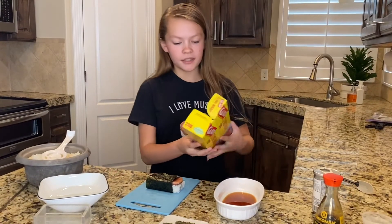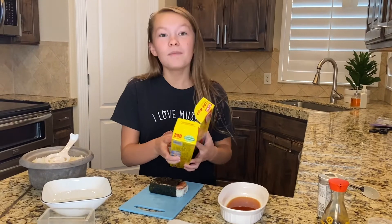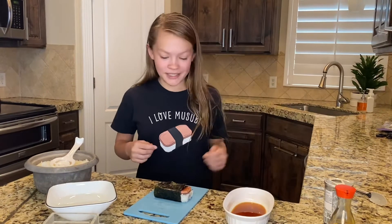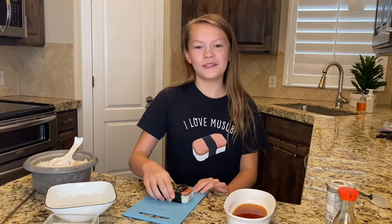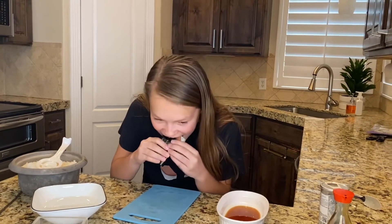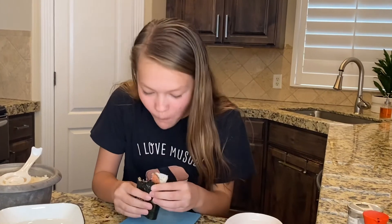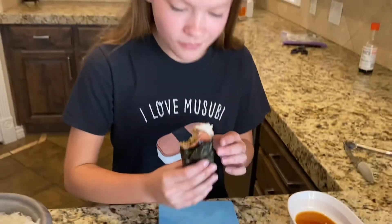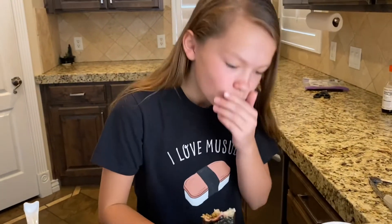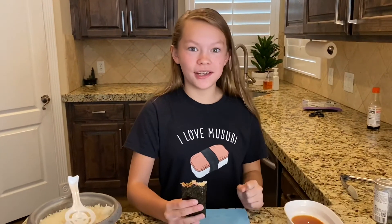But in my kitchen, we don't use clear wrap because the first person who makes the musubi gets to eat the first musubi. Mmm, so good. That is so — in Hawaii, that means that is so good. And I have to agree. I hope you will enjoy musubi as much as I love it.